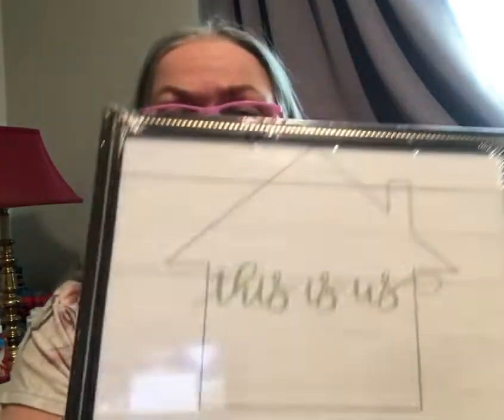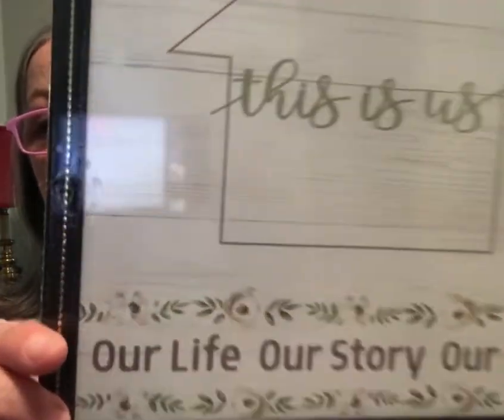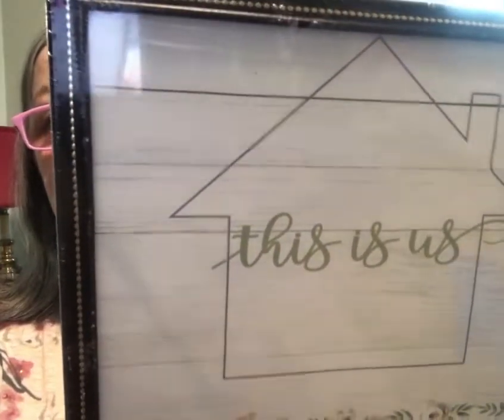I got this 'This is Us, Our Life, Our Story, Our Home' frame — not really to keep in the frame; I see people use these in crafts, so that's what I'm thinking. Then I got two of these five-by-seven teal or greenish-blue frames at Dollar Tree. My thoughts on these is to make something for Mother's Day.